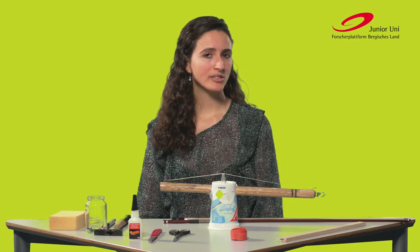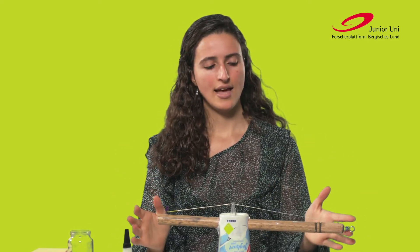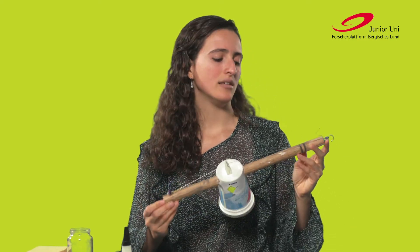And now let's move on to the craft activity. We're going to try to build our own Bratsche at home. Interesting to know: how much time does a Geigenbauer actually need to build a real Bratsche? It's about 150 hours — that is about 4 weeks of hard work. Even though it looks like a single piece, a Bratsche consists of about 70 very small pieces, which are glued together with a very special glue made from animal bones and hide. But don't worry — we are making a much easier version at home with materials you can definitely find there.